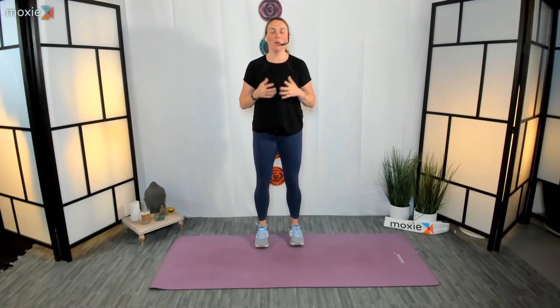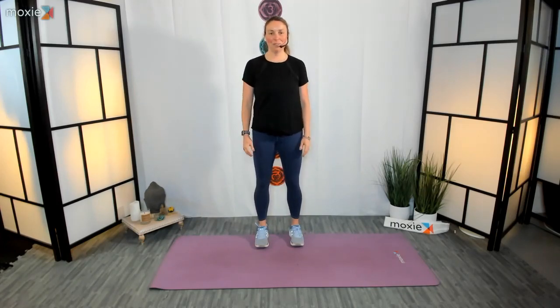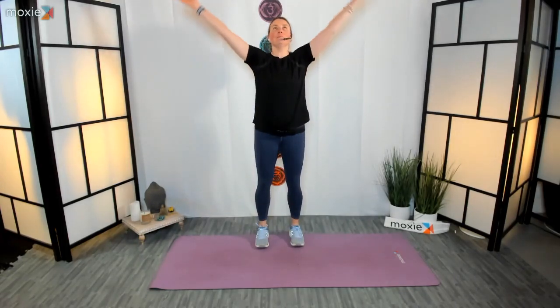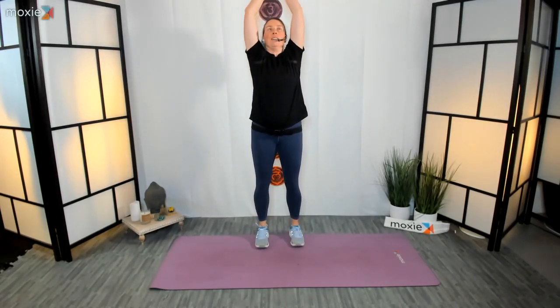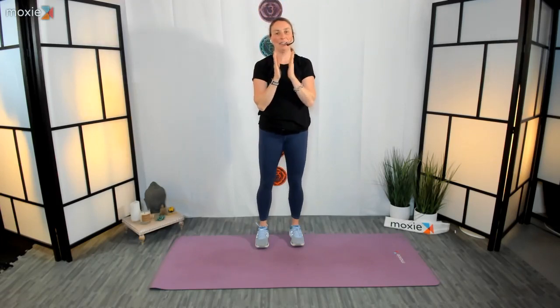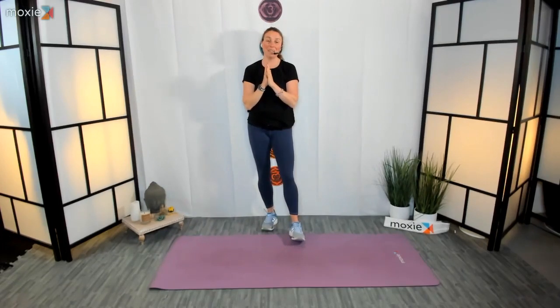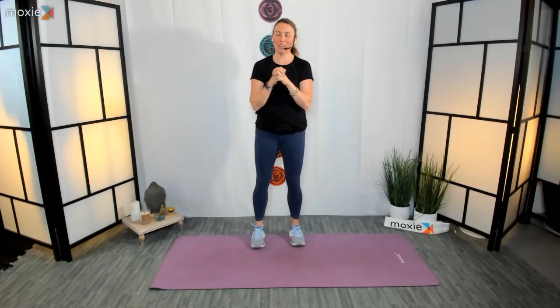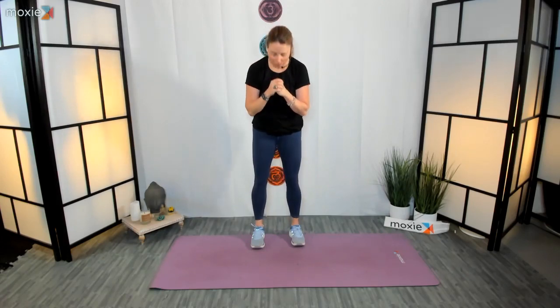Let's close our stretch today with a nice big inhale and exhale. Release the arms out, bend into the knees, sweep the arms, and extend the body long. Palms pressed together, let's meet at our heart. Nice job, everyone. Thank you so much for joining me for this post-workout stretch. Use it as many times as you can, and have a wonderful day. Bye-bye.